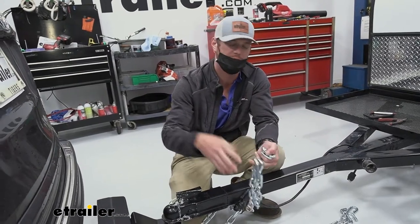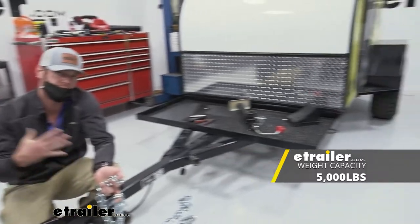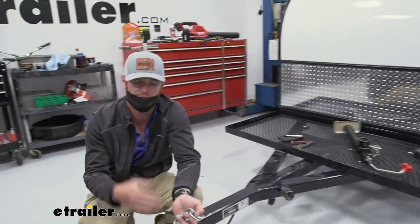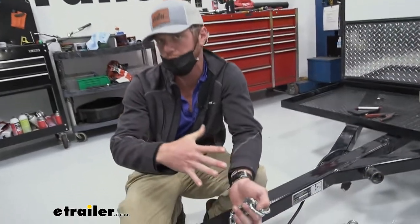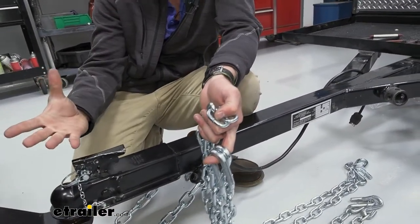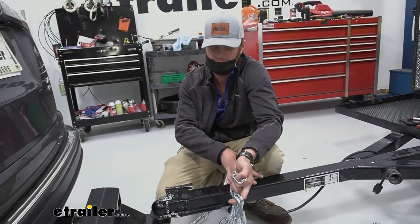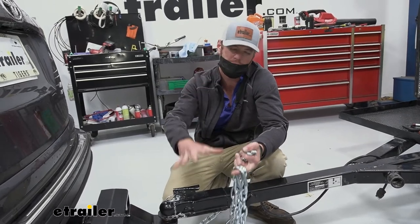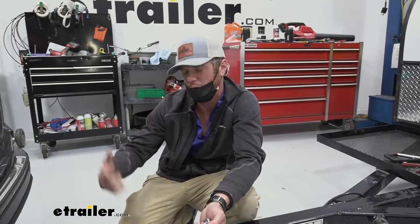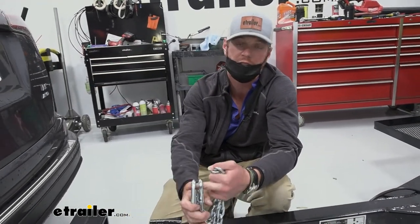Another thing to think about is the capacity. This one is 5,000 pounds, and this trailer is about 3,500 pounds max capacity. The 3,000-pound chains weren't really ideal for this setup, and we want to be a little bit safer going down the road. So if you have a larger trailer and you're kind of in the middle, I would definitely recommend thinking about what you're putting on it and maybe going up to a little bit bigger, thicker chain.